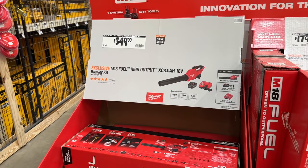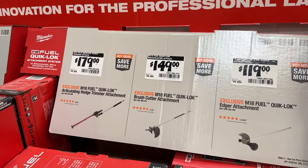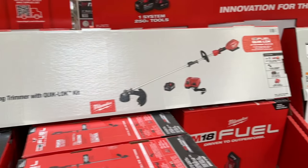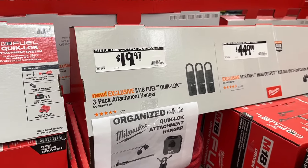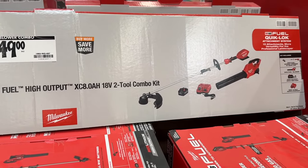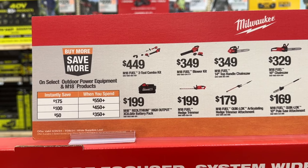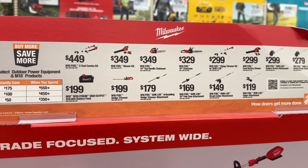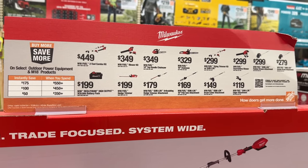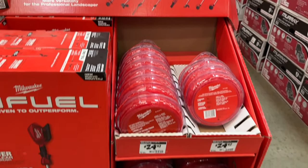Then we have another Milwaukee blower for $350, plus a few attachments — you can grab some of these to get some edging and clean the hedges. We also have the full weed eater and a few different quick locks. You can grab some of these items and then the big combo kit right here for $450, plus another string trimmer. They also have the buy more, save more deal — if you purchase more Milwaukee items, you get to save more money. So if you're interested in Milwaukee, it's a great time to pick some of these up.